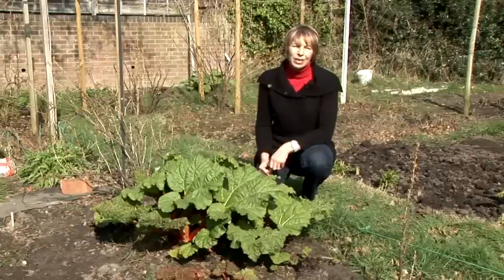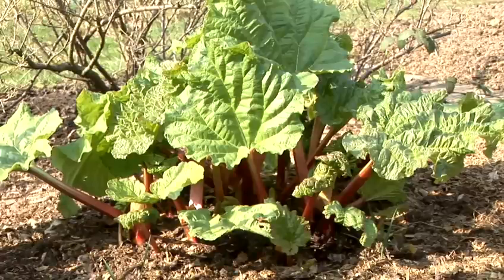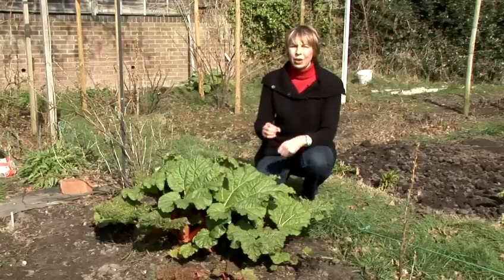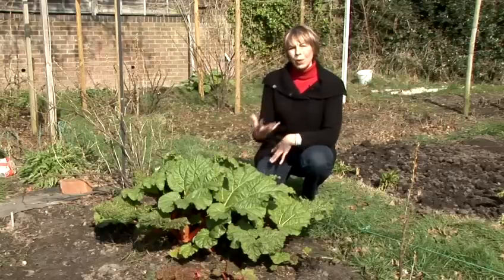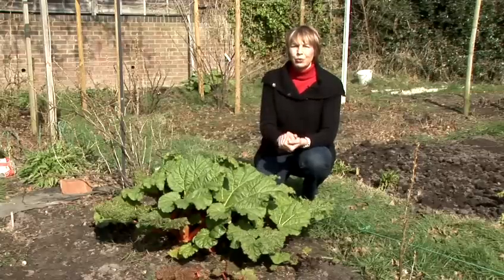Rhubarb is a very hardy vegetable. In fact, it requires a period of frost to produce its tastiest stems. It has a really deep root system, so make sure you dig down nice and deep and incorporate loads of compost into the planting bed for it to get some nice, good drainage to those roots.